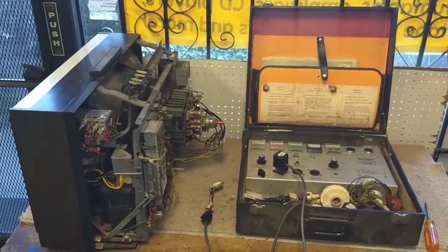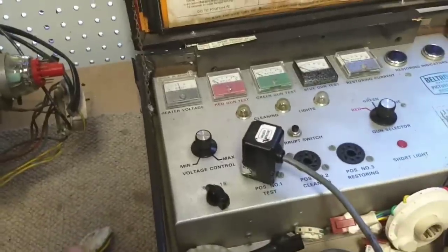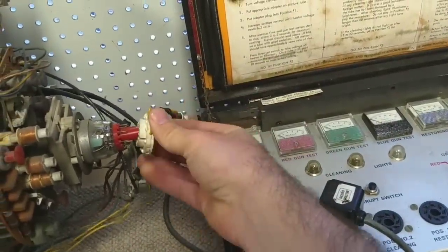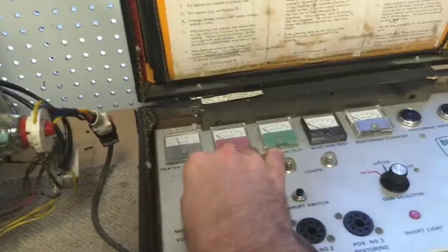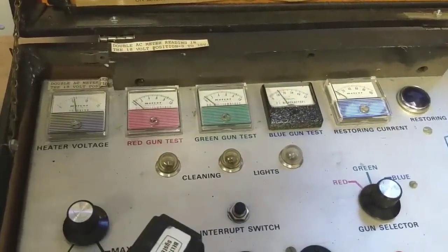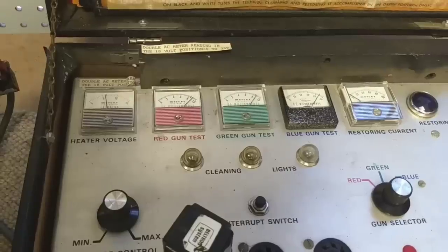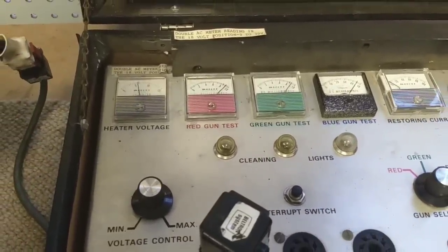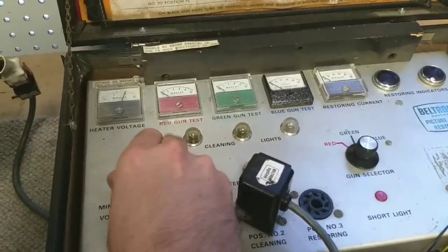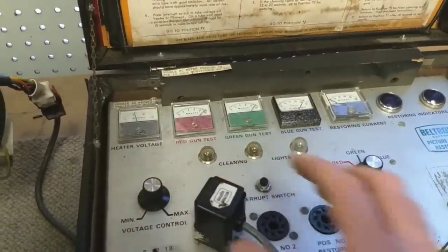Okay, so before we get into putting it back together, I want to do one final thing. And I want to check the CRT again. Because when I initially tested it, I thought it was good. But the fact that it takes so long to warm up, and cranking the brightness and contrast just yields blooming and not more brightness. I just want to kind of stick this on here and see what the readout is. We'll start with the simple Beltran. Bring it up to about 5.5 volts. Blue comes right up, and the other two follow. Looks okay. That red's really strong. Again, simple emissions tester. We do our little cleaning and adjustment here. The little lamps should light up. And they do. So, this is still good, just as I remember it.